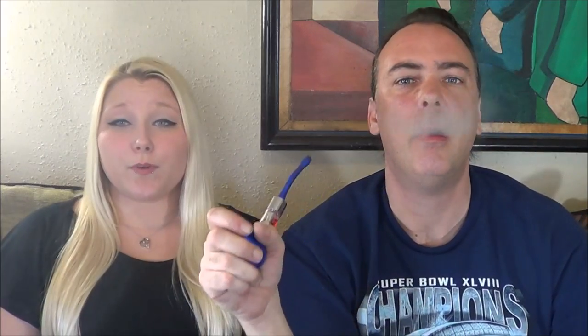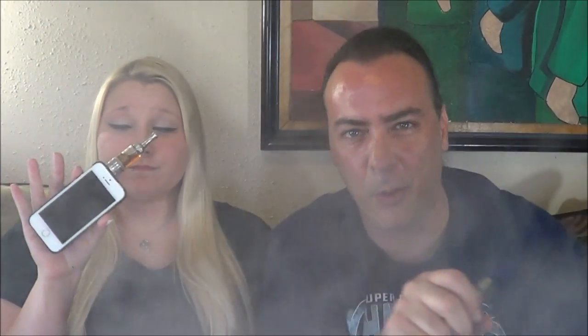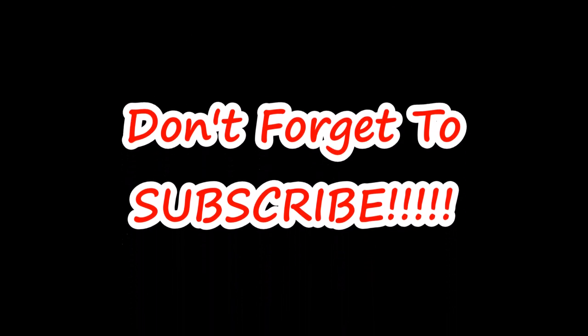Alright guys, congratulations to the winners of the March giveaways. Don't forget to like and comment on this video for a chance to win this Camry K1000 E-Pipe. Don't forget to go over and check out Tia's channel if you want to see the full review for this vape case. Alright guys, have a good one. I'll see you tomorrow for Review Wednesday when we're going to be taking a look at the Pro Tank 3 Mini.